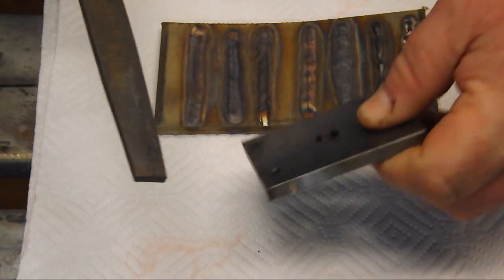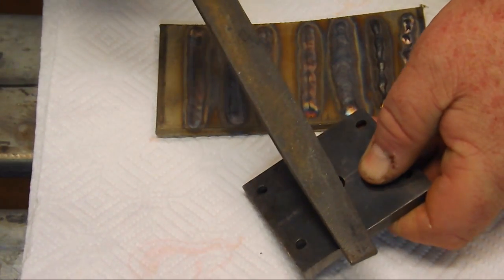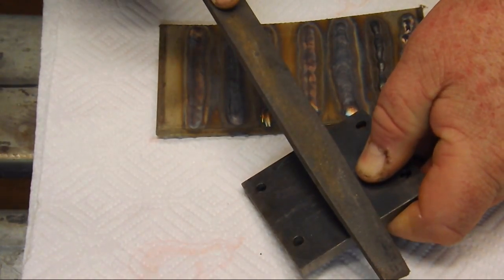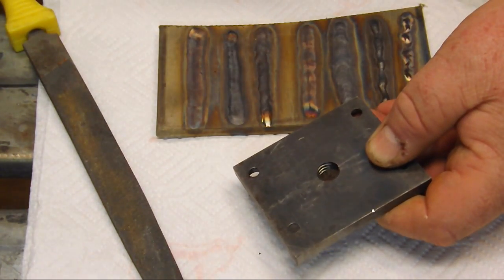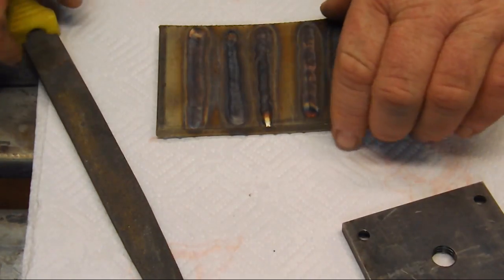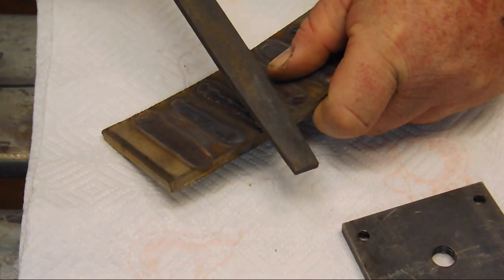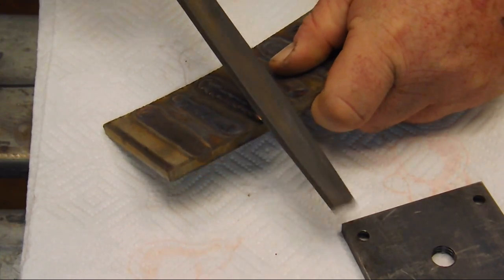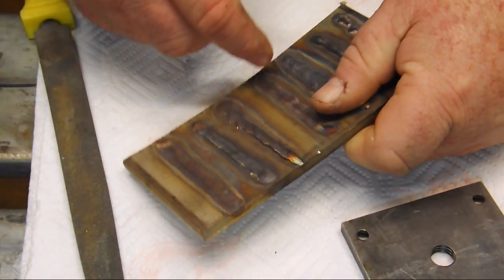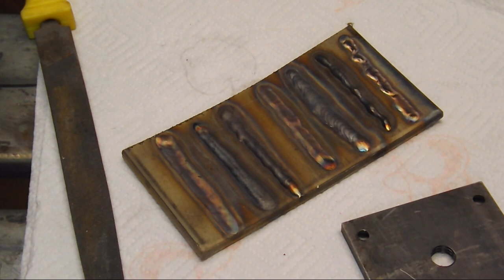We're going to start with a file. This is just a plain old mill file. I didn't put very much pressure on that, and you can see the mill file cuts the mild steel very nicely. Same with the stainless steel — they cut just about the same with the mill file.